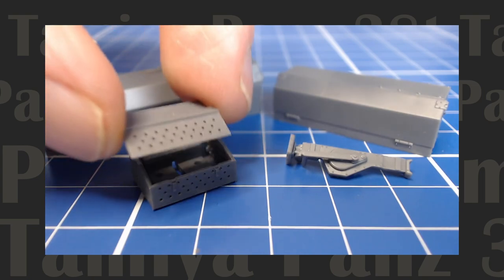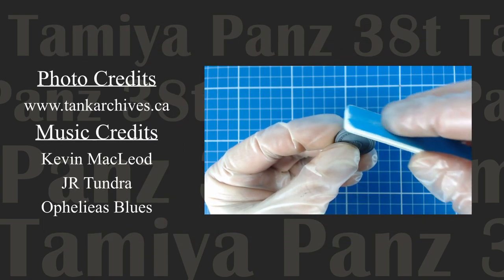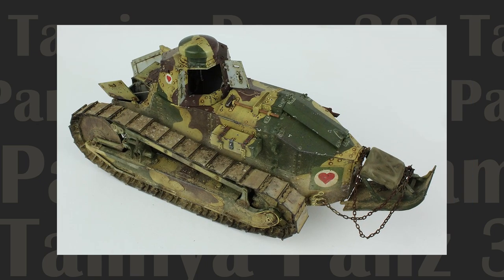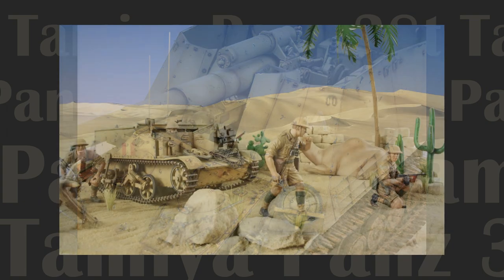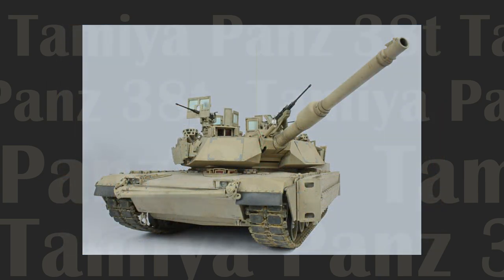That'll do it for part one of our Tamiya Panzer 38T build. Check back real soon for part two where we'll look at painting and weathering our latest creation. Please subscribe to the channel, leave a like, dislike, or comment below the video, or visit my channel Tom's World for a complete library of all our scale model and game design videos. Thank you for joining me and as always, keep building, stay well, and all the best.